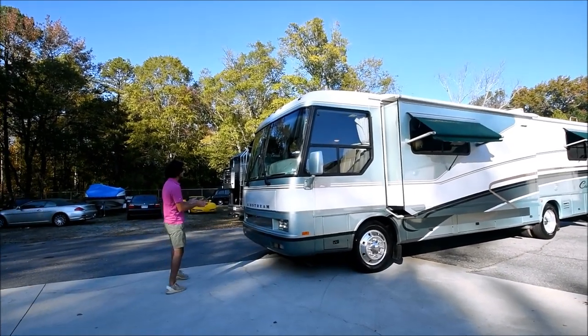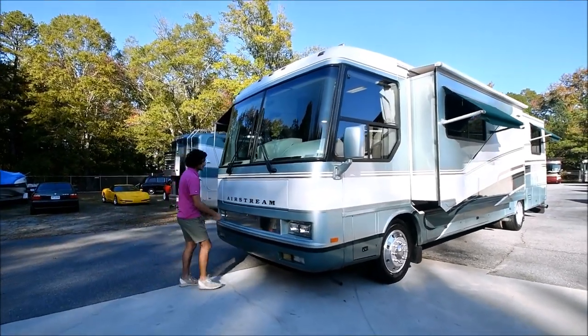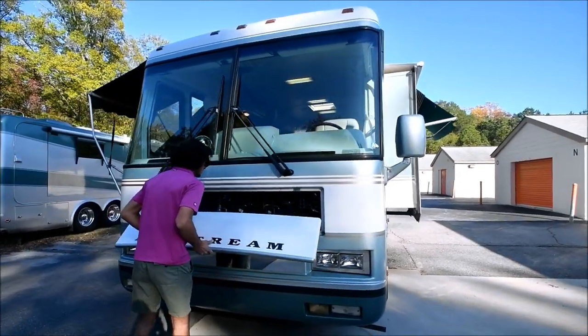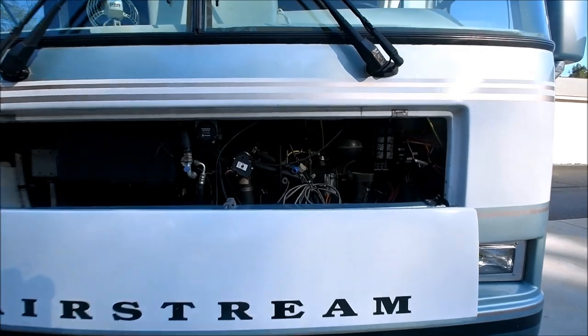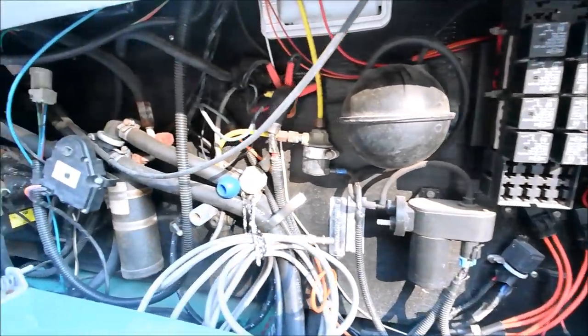Up front it's got a 7,500-watt Onan quiet diesel generator. It's been running for the last hour. I'm going to pull this little cab open to look at it. It's got about 3,200 hours on it, runs great, fires right up, and all the batteries are in excellent condition.